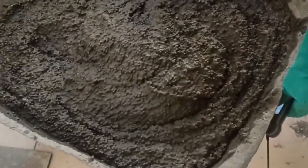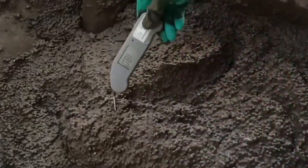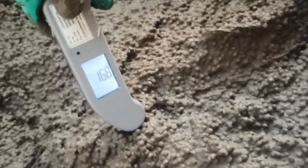Look closely at how beautiful and homogeneous this lightweight concrete is! Now it's time to test the temperature, slump, and fresh density to verify compliance with fresh concrete properties as per the approved mix design.